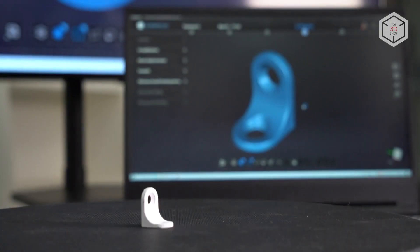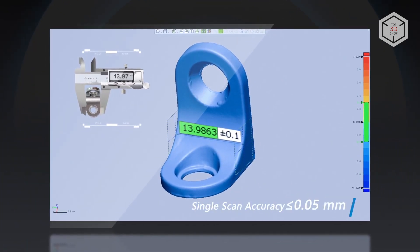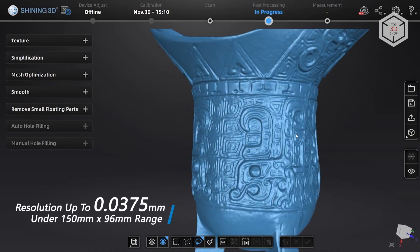The compact device can yield an accuracy of 35 or 50 microns depending on the distance between the cameras, with a minimum point distance of 37.5 microns.